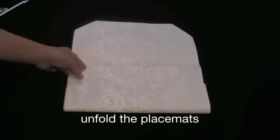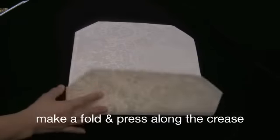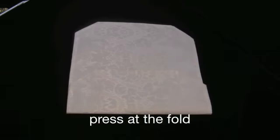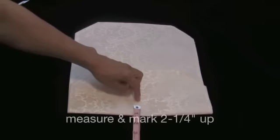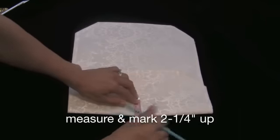Now you're just going to open it up and remove the interior placemat. Make a fold and just press along the crease. We are now going to make a measurement halfway across — for example here, this is six and a quarter inches. Then measure two and one fourth inches up from the bottom and make a mark.